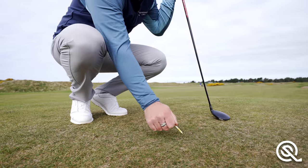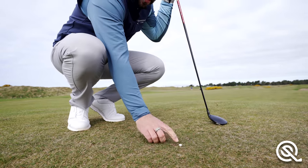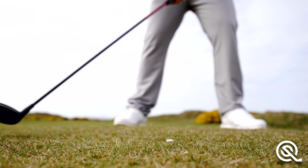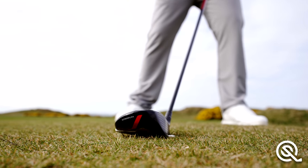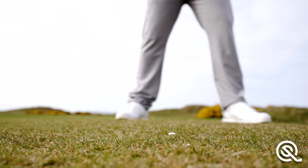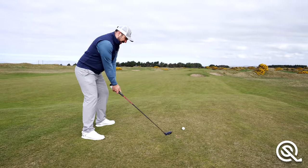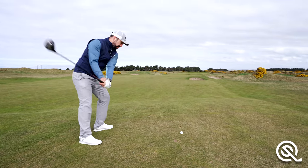A really good drill is to take a tee, pop it in the ground, and just leave the very top poking above the surface. The goal is to come through the ball and just try to clip this tee peg out of the ground. This is going to stop you leaning back and make sure you move towards the target. You can also do this at a driving range with a small rubber tee.